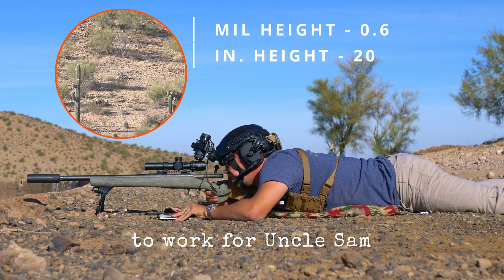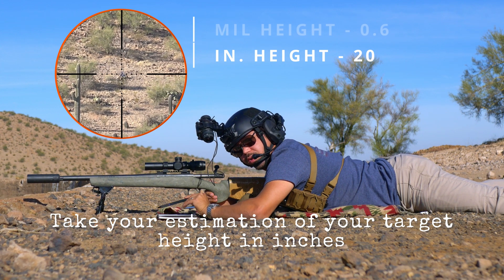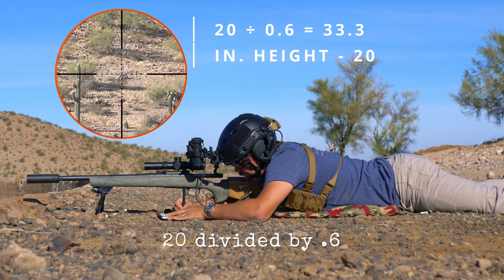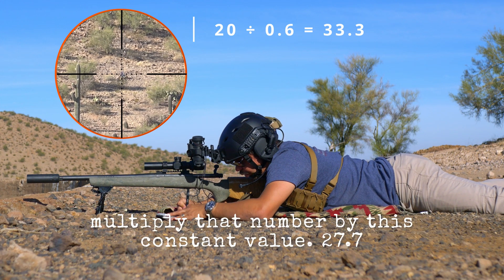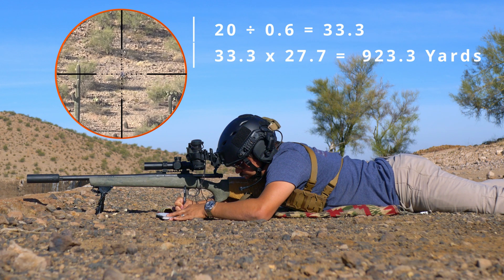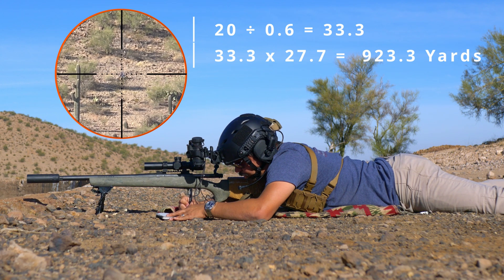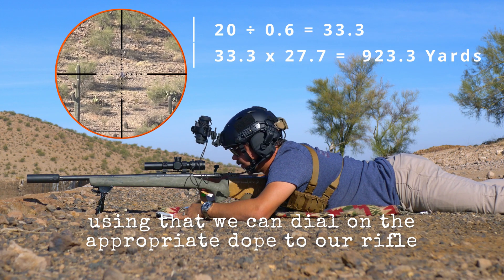Alright dough boy, time to put those observations to work for Uncle Sam. Take your estimation of your target height in inches and divide by your measured height in mils: 20 divided by 0.6 equals 33.3. Now multiply that by the constant value 27.7 — 33.3 times 27.7 equals 923.3 yards. Just swell, soldier.